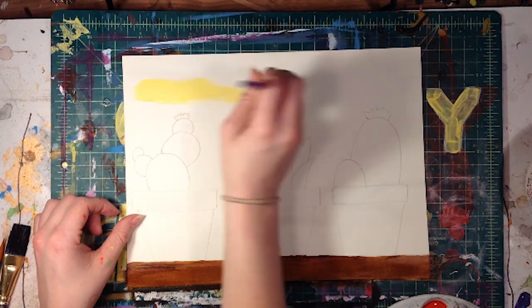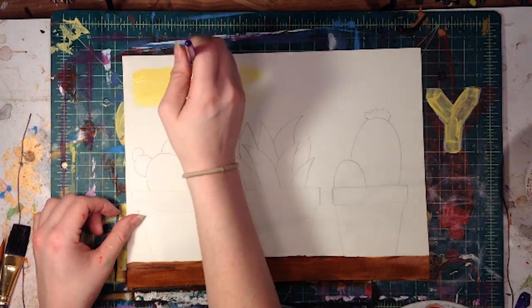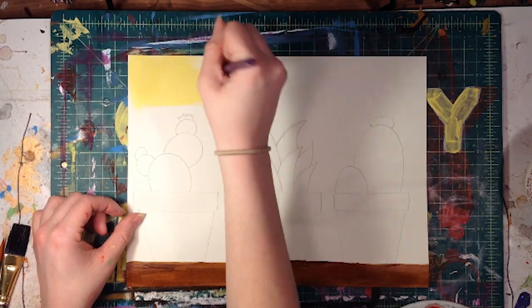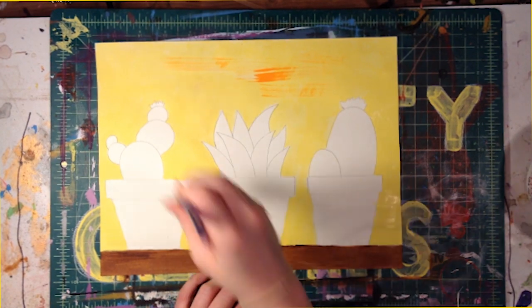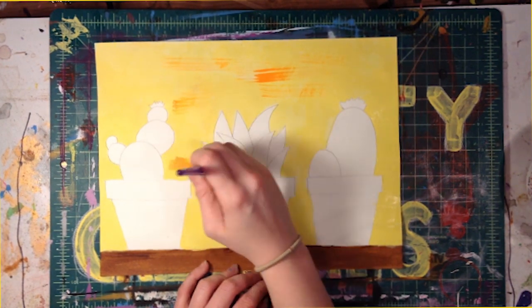Next we are going to fill in our background with some yellow. Again let's take care not to paint over our pots or plants. But because this color is light, if we go over the edges a little bit it's not going to be too noticeable.